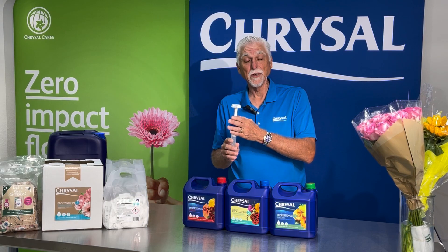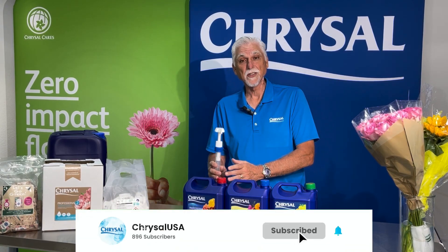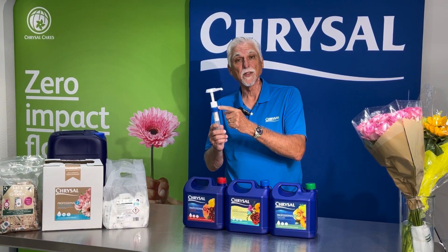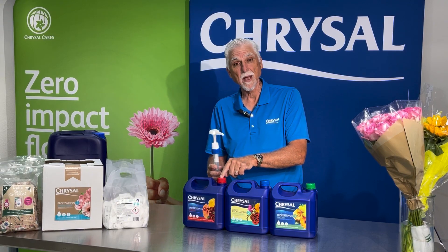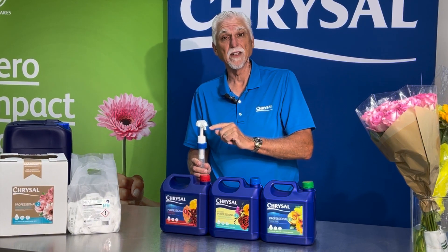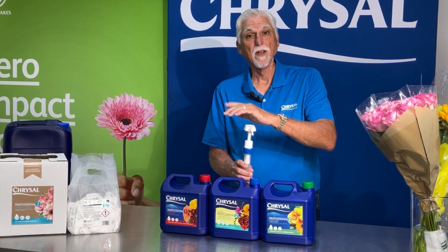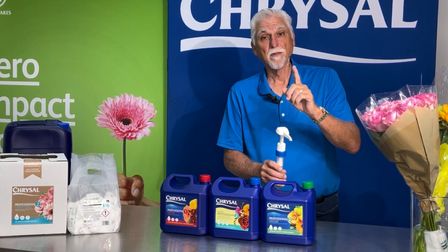The hand pump we use is actually the same hand pump for each product, it's just the rate is slightly different. When using the Professional 1 product — it often has a red cap, but if it has a blue cap you can substitute by knowing the pump yield. It's one pump for two gallons of water. For Professional 2, it's one pump for a quart and a half, and Professional 3 is also one pump for a quart and a half.